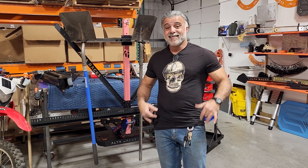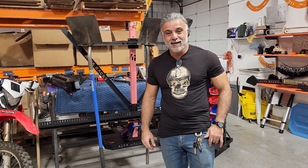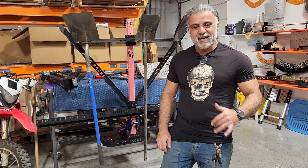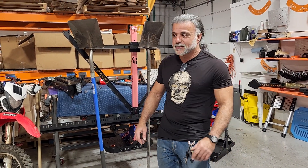Hey guys, Ali from Alterax. Yet another hit right here. We just keep pumping products out. This is our R&D season, my favorite season because it's also snowboard season.